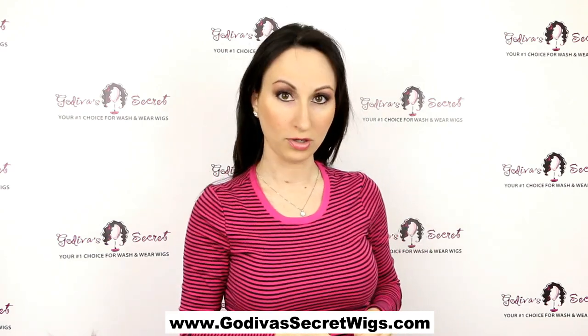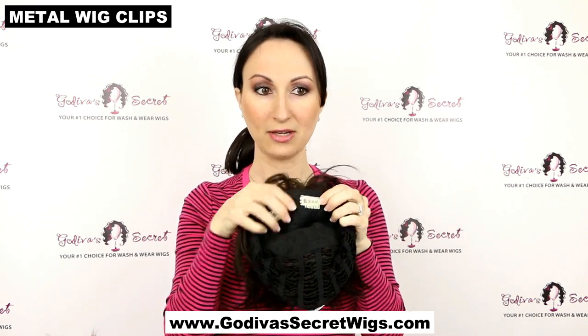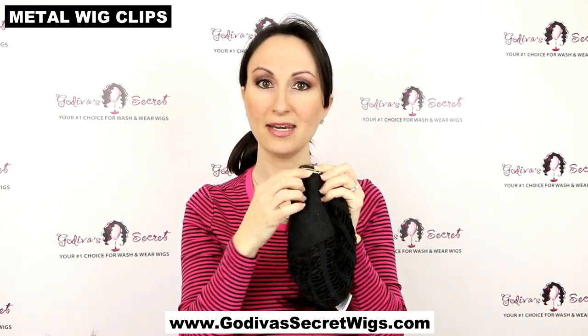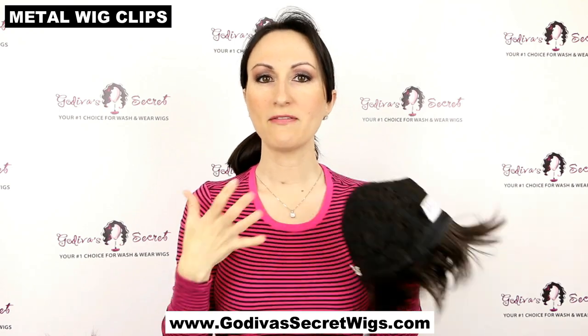The next product can only be used if you have hair of your own, and that is our metal wig clips. These little clips are sewn onto the inside of the wig. You'd normally want clips similar in color to the wig or its interior. There's a little silicone grip on the inside, so even if you only have a little bit of hair, they'll still grab. You can sew them in the front, on the temples, or in the back — wherever you feel the wig might be pulling or sliding around.